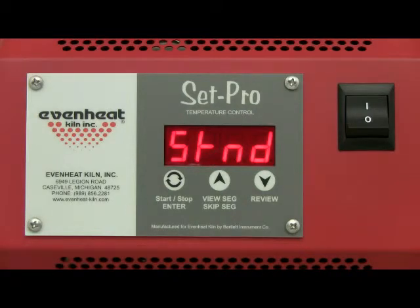The display will read one of the five PMC material styles. Use the up arrow key to choose the style you are firing. PMC styles include PMC Standard, displayed as STND; PMC Plus Fast Fire, displayed as PF; PMC 3 Fast Fire, displayed as P3F; PMC 3 Slow Fire, displayed as P3S; and PMC Gold Slow Fire, displayed as Gold. In this programming example we have chosen to fire PMC Standard, abbreviated as STND.